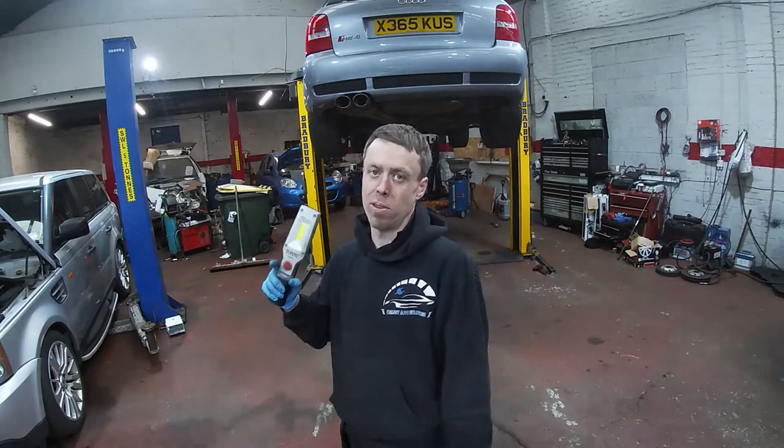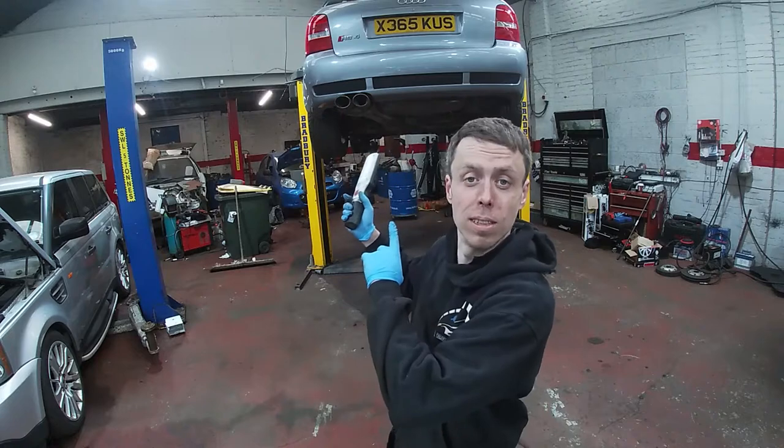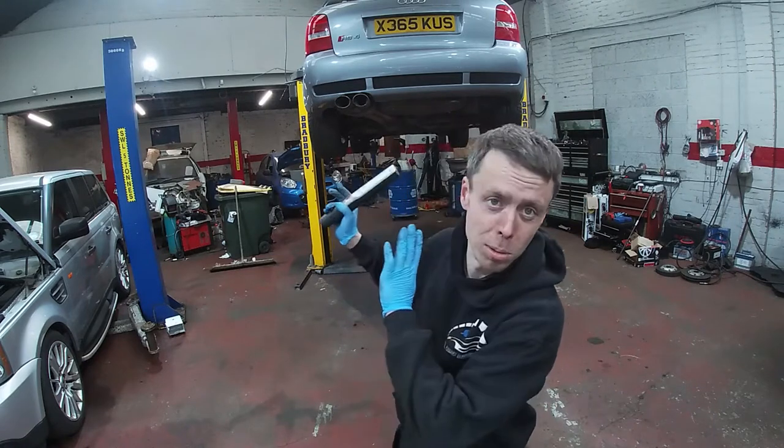Welcome back to the channel guys. If you haven't already, give us a little like and a little subscribe for this Audi RS4 — it deserves it, it really does. It's absolutely beautiful.